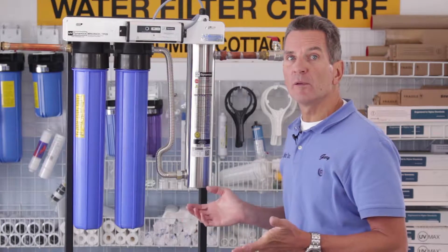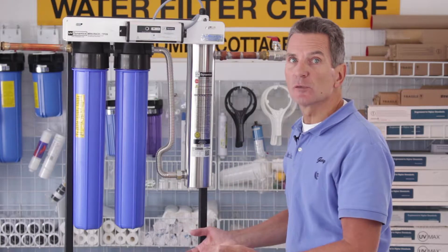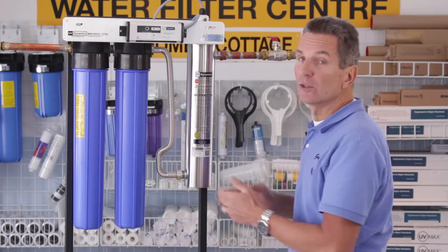Also, you never know when you might need one — if the quartz sleeve is quite dirty and you can't get it clean, you need to replace it right away, and you probably won't know that until you open it up.